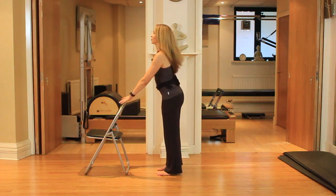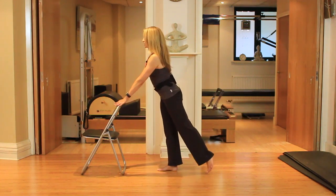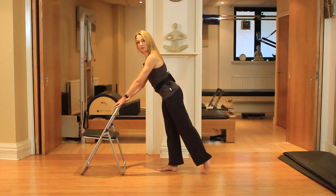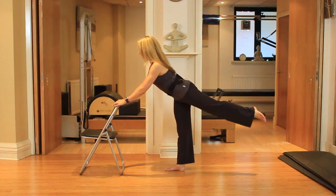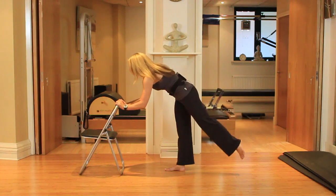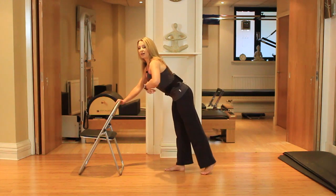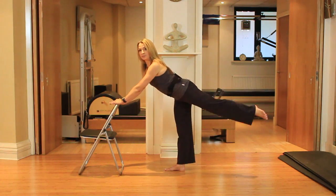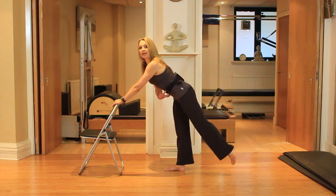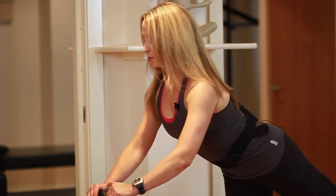Feet are parallel to start. Fingertips on the support — lift that leg up behind and lower it down. The whole idea is squeezing the buttock muscle to lift the leg. I'm on a slight lean but not collapsing the shoulders — think of lengthening through the crown of the head. My back is quite still; I'm not bending the back to lift the leg. I'm using the core and feeling the squeeze in the glute to lift.